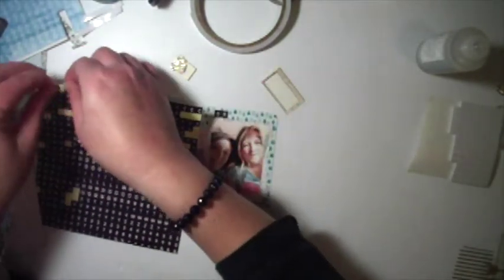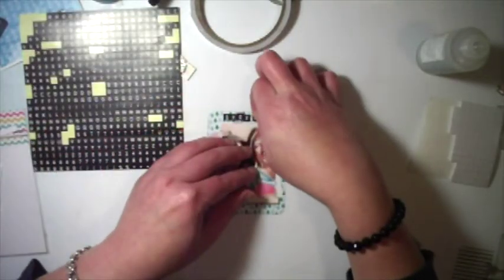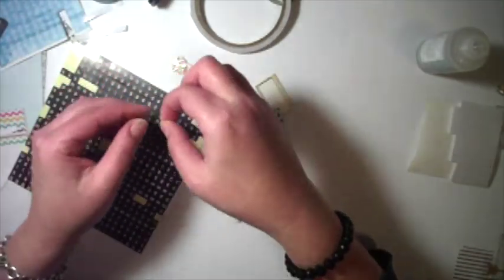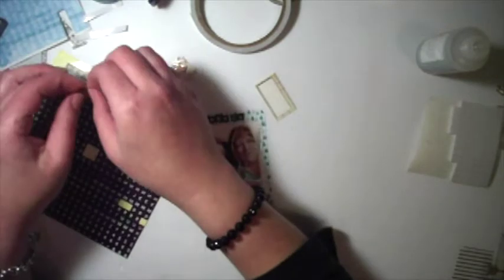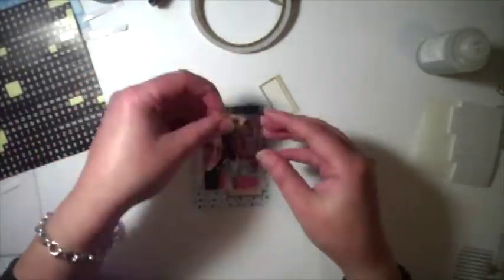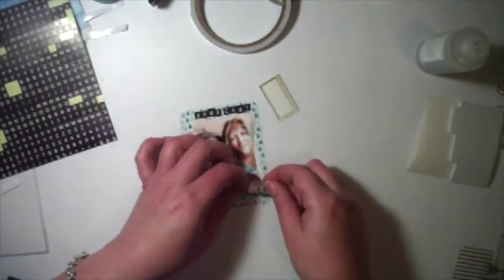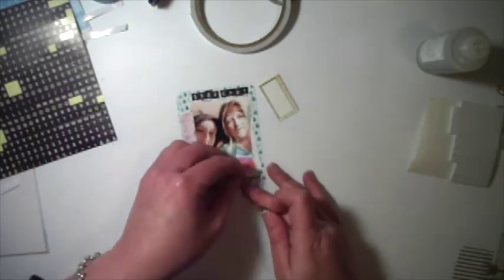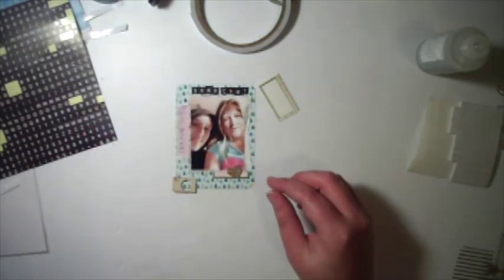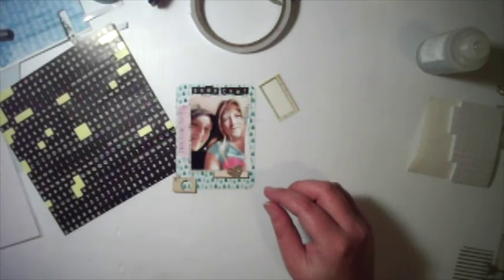I decided to print the Snapchat photos out because I think they're funny and I want to remember it. Mark actually looks so much like his mother in that photo with the long hair — it's hilarious. I'm using my tiny word stickers to write 'Snapchat' across the top and will use my black pen to outline them, like I do in my regular scrapbooking. I'm trying to do little clusters but they're just driving me crazy.